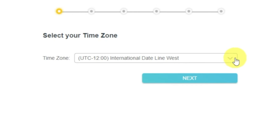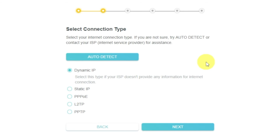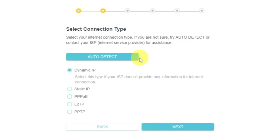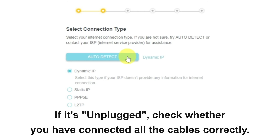At first, you need to set a password for the personal cabinet of your router. On the first screen, select your time zone. If you don't remember which one you have, select any and click next. On the next page, select the type of internet connection. Usually it is specified in the contract with your broadband provider. If you don't know, you can try to click the auto-detect button. The router will try to identify what type you have. If it has failed, select dynamic IP and click next.